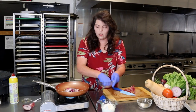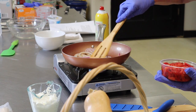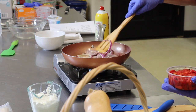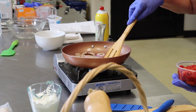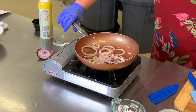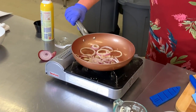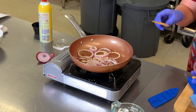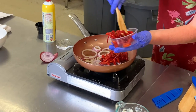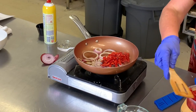We'll get them started in there and just keep moving them around. You're not trying to necessarily cook them, but just sweat them out a little bit. And I will go ahead and add in some of our roasted red peppers — save a little bit of this for the topping to give it the color.